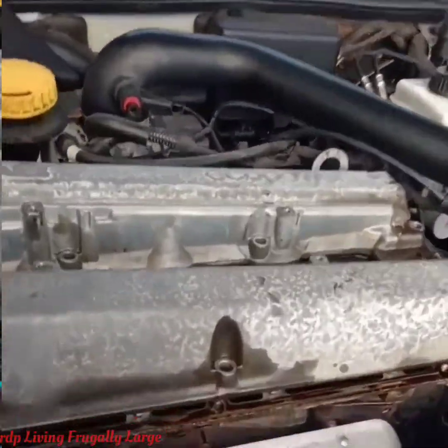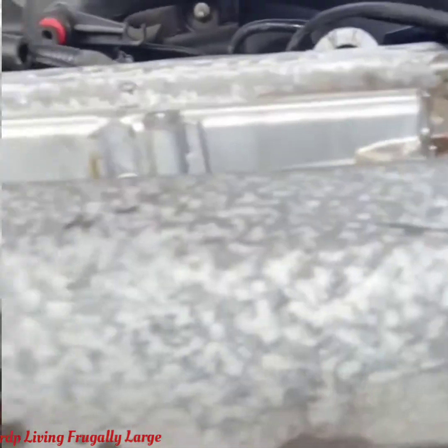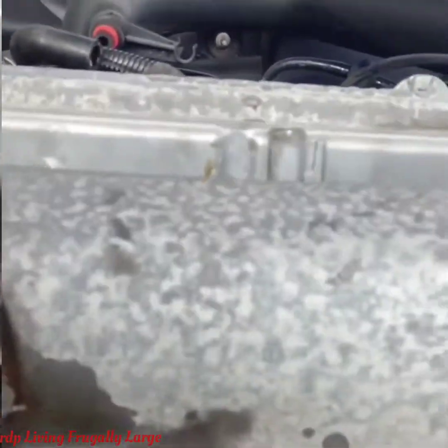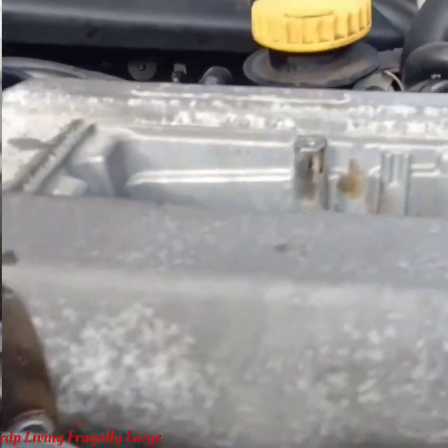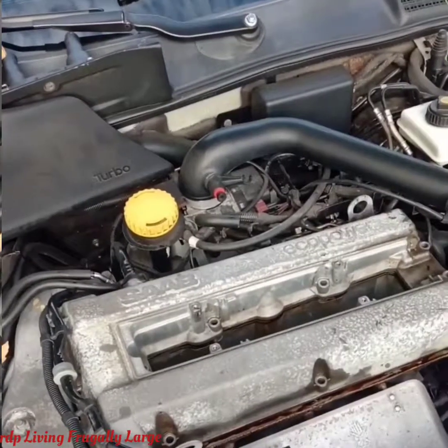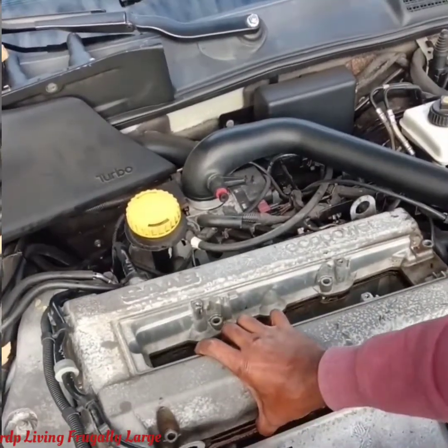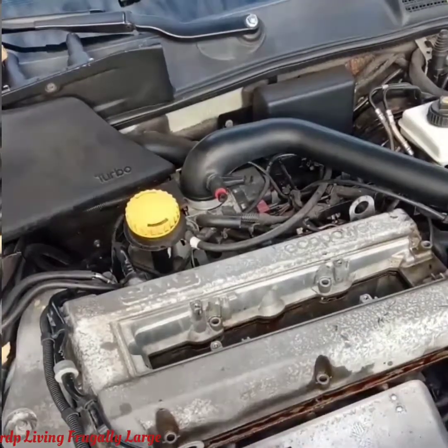So we can show you how much fluid is coming out with the gasket leaking. Now we're going to open the cover, and before we get the cover off we have to make sure that all the hoses are off and unhooked, so we just unhooked them.